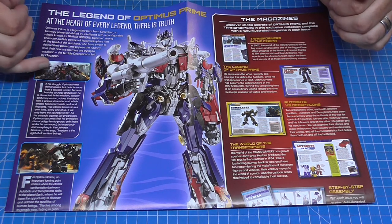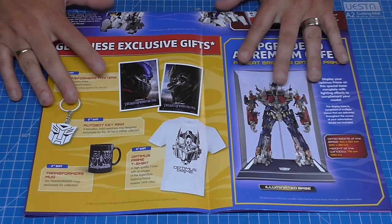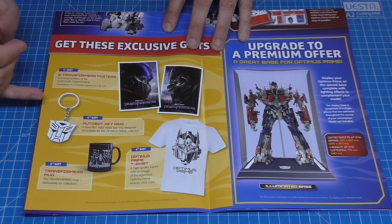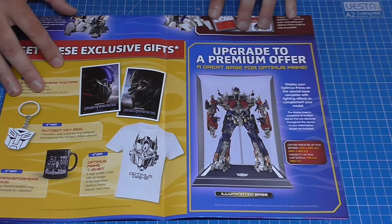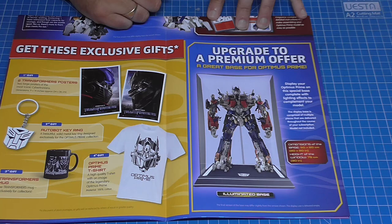More details about what segments are in the magazine, which you get for every stage. When you subscribe at the moment you get some free gifts — prints, a key ring, a mug, a t-shirt, and you can upgrade to include a case to stop your model getting dusty. The brochure also opens up into a poster showing exactly what we're going to be building. New build for the channel — let's get cracking!